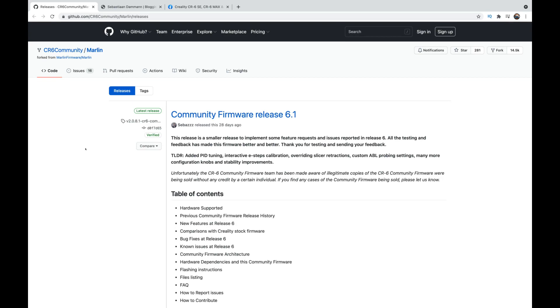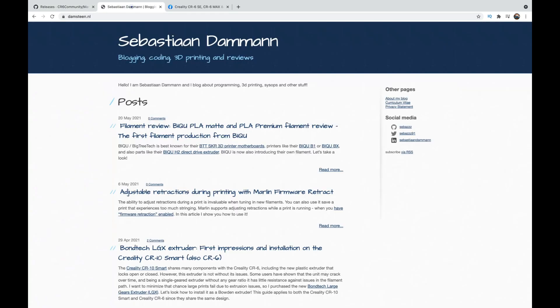So let's move on to the community firmware release 6.1. Sebastian De Man is definitely the man when it comes to coding, and he is certainly the man behind everything to do with this CR6 community firmware. Him and his team have been developing this for the past eight months, even before he got the printer. Amazing guy, really nice chap as well, and he's got a blog where he talks about what he's been doing, how he's been doing it, and what it all means.